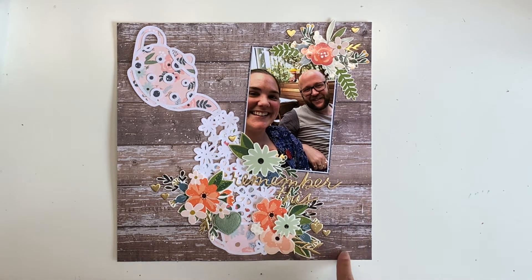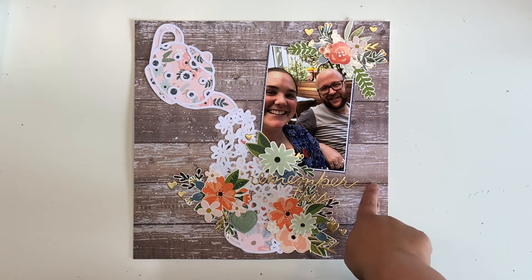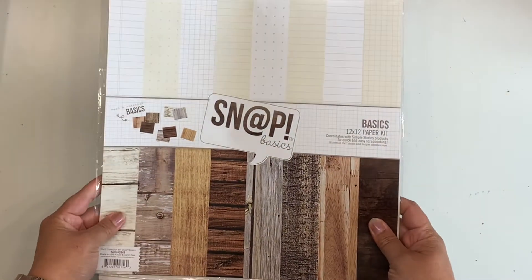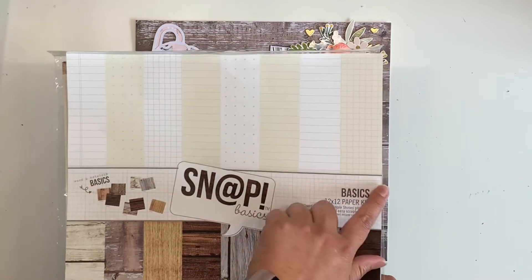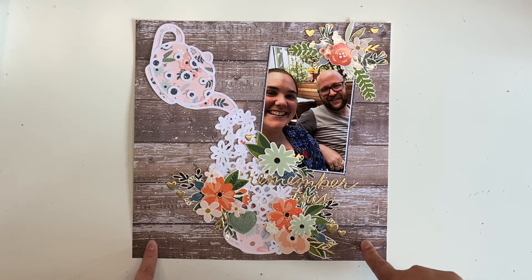I have used my kit that I am trying to kill for the month of March. It is based on Jen Hadfield's The Avenue Collection, but this background wood paper is actually from Simple Stories. It's just called the Basics Snap Basics 12 by 12 paper kit — all wood grains with cream and white on the background. I only purchased it for the wood grains and I've used quite a few of them already. This is one of them, so not from my kit but I did pull it in to complement the kit.